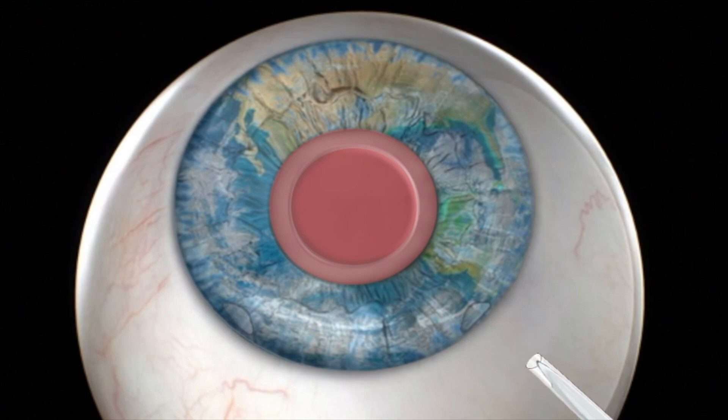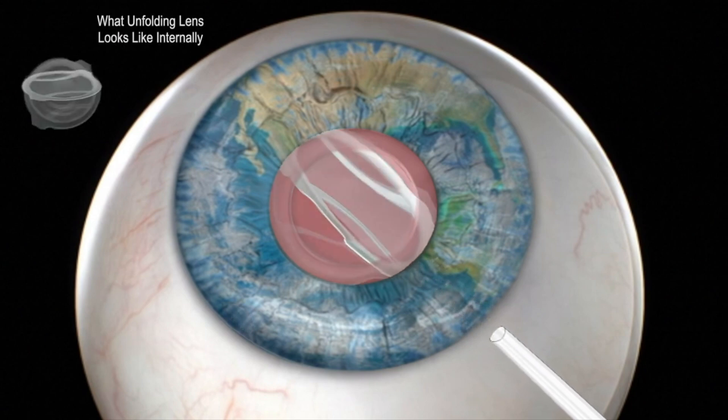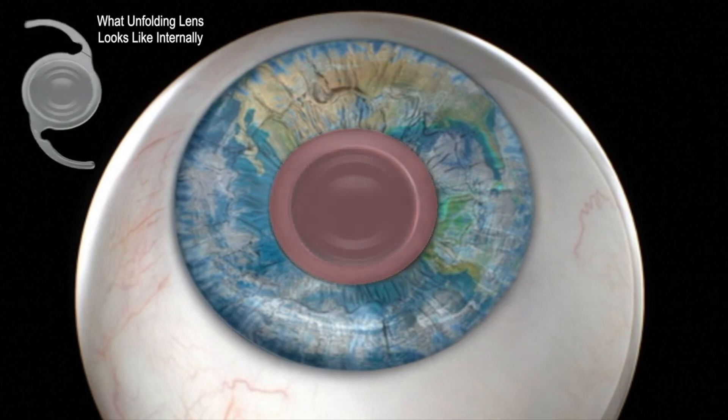Finally, the clear artificial lens is implanted using an injector. The intraocular lens spontaneously unfolds inside the capsular bag and remains centered and fixed, resulting in clear vision. The incisions are self-healing.